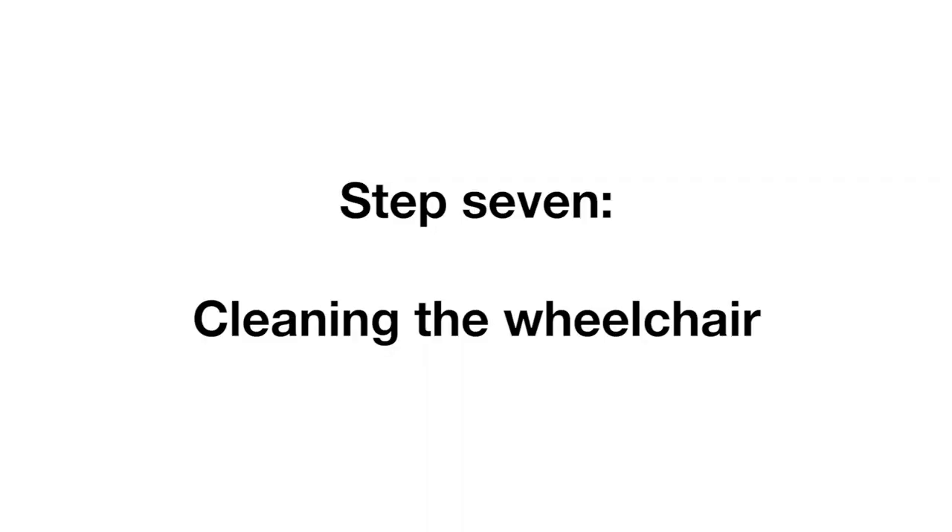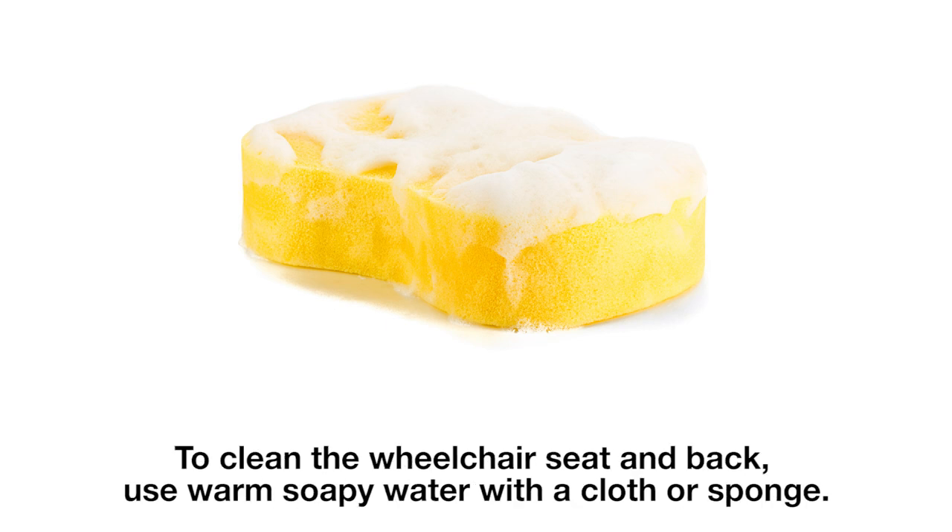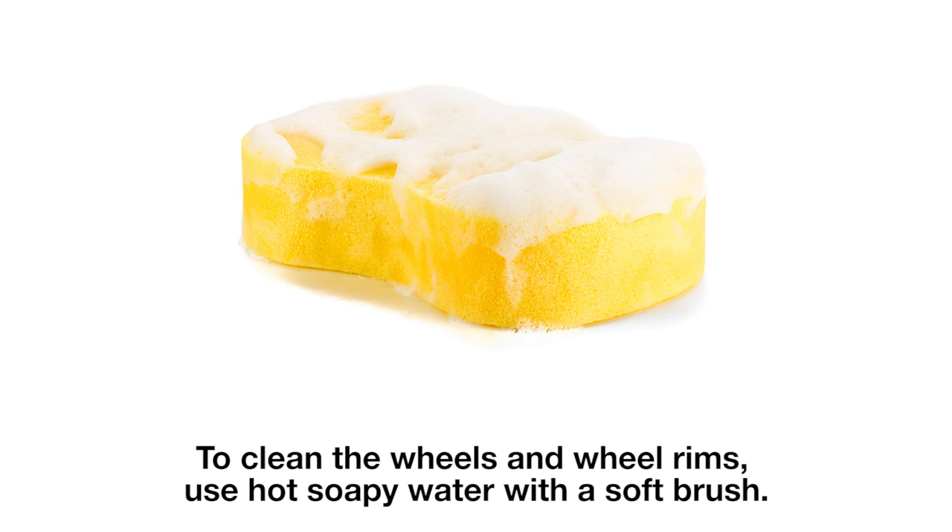Step 7: Cleaning the wheelchair. We ask that you clean your wheelchair before returning it to us. Step 8: To clean the wheelchair seat and back, use warm soapy water with a cloth or sponge. To clean the wheels and wheel rims, use hot soapy water with a soft brush.